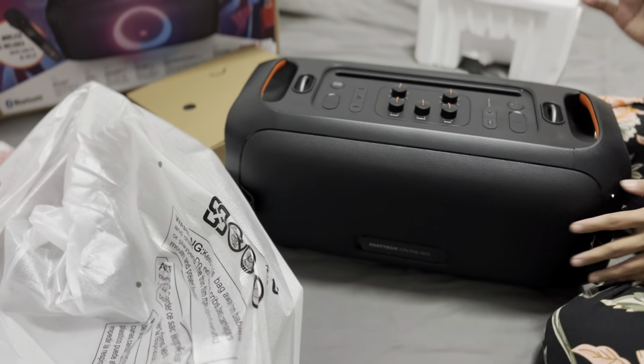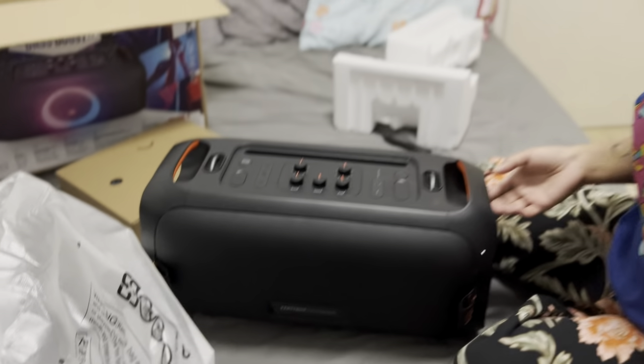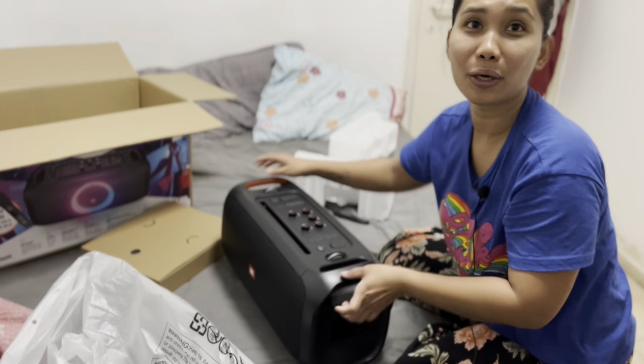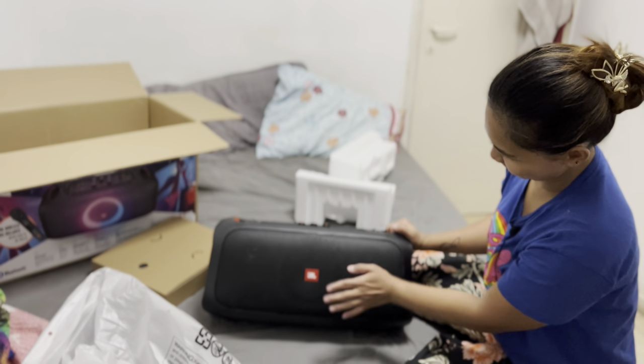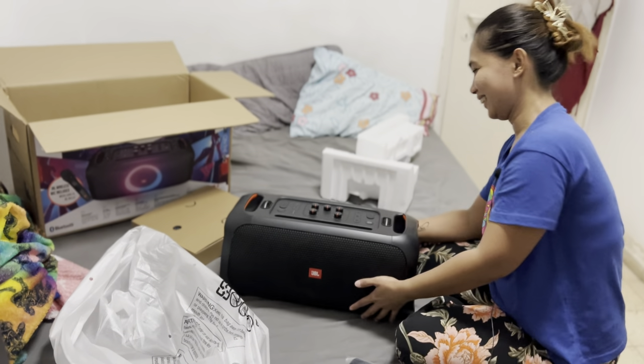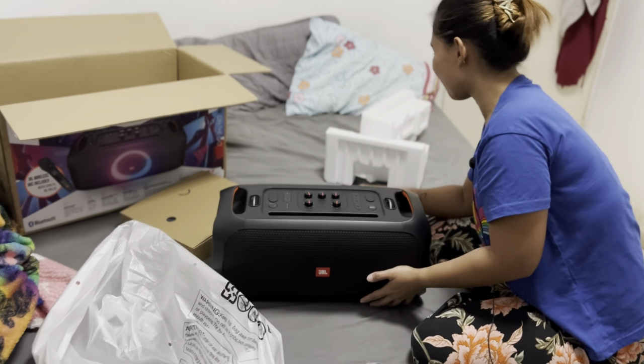You know, I like to sing, I like to dance, and I want to have my own speaker. Oh my god, JBL — this is it! Come, let's try!